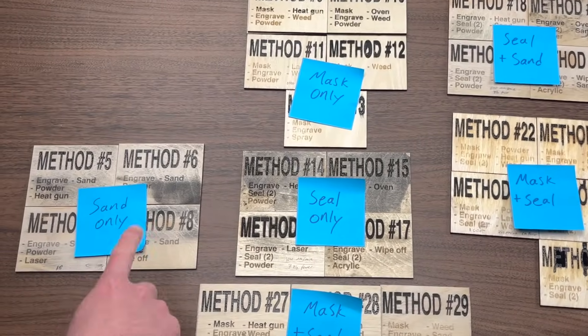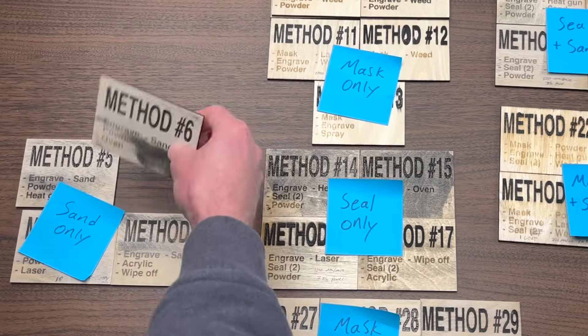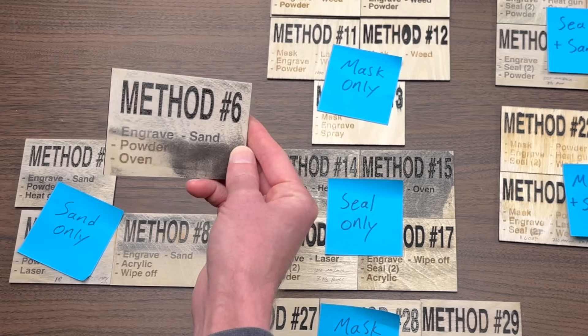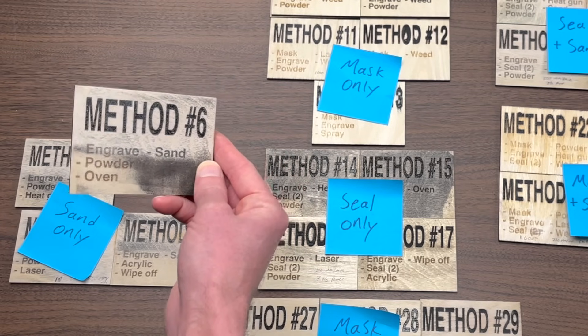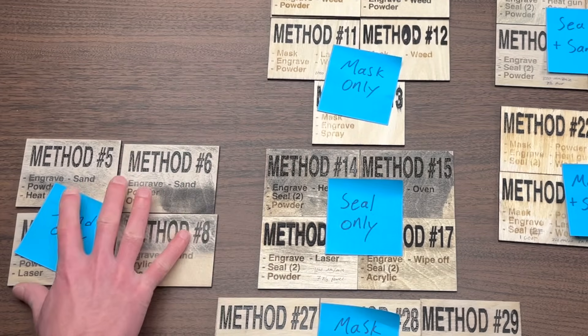I think we can also get rid of the sand only group, because if you look closely at these — and I'll lift one of these up for you — basically all of them had some streaking problems. This really taught me that any of the top methods we're going to end up with will include some sort of sealing, masking, or both. So let's go ahead and take the sand only group and get rid of that as well.